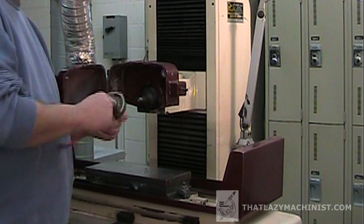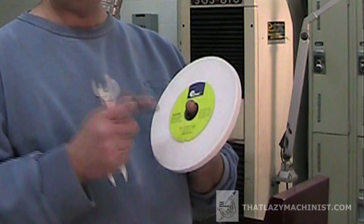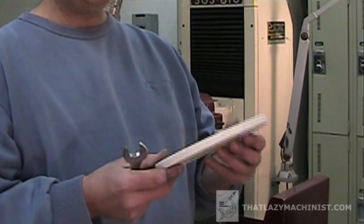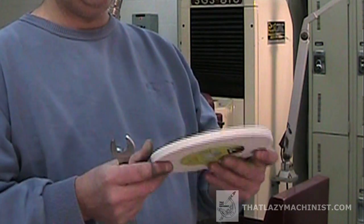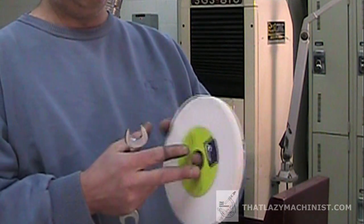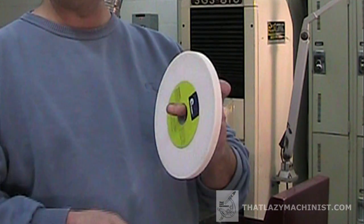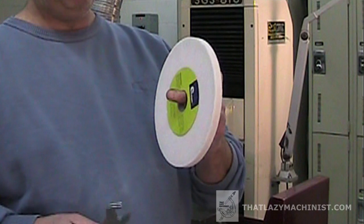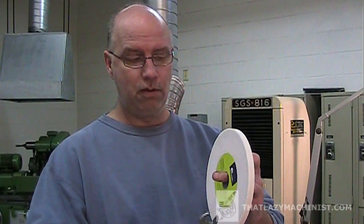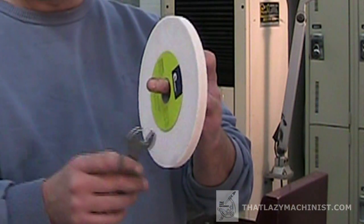We can say that we got lucky that the spindle didn't bend. Now we want to install a new wheel. Before we install this new wheel, we're going to want to inspect it visually. We want to make sure that everything is in order and that we have a blotter on each side of the wheel — that's very important — and that there's no obvious problems with the wheel. Then we're going to ring it to verify if it's cracked. If you don't have that nice, crisp, clear sound, don't install it.